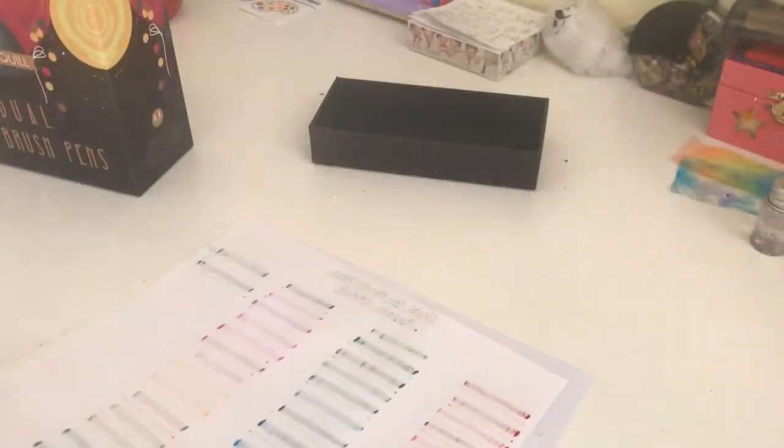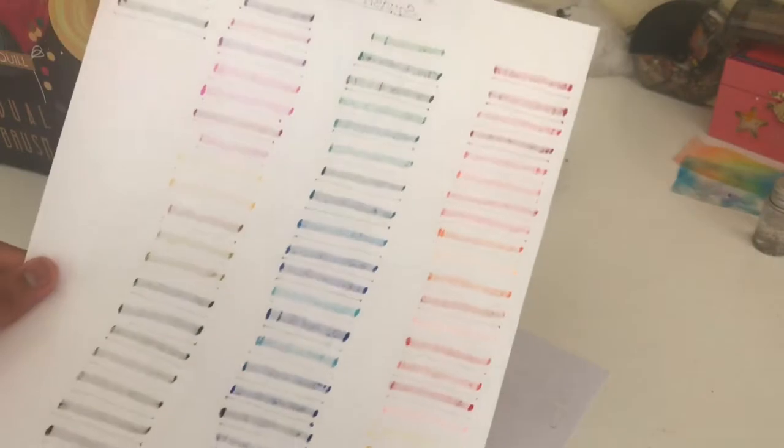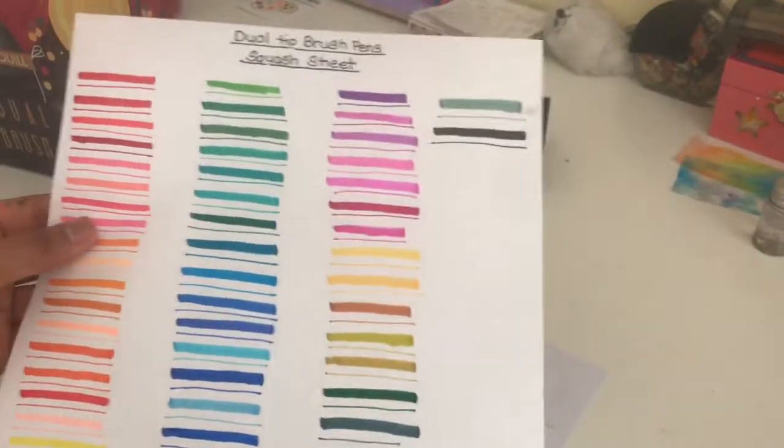Okay guys, so here is my brush pens review. I am also going to be doing some calligraphy writing right now, so let's just start writing. Actually, I'm gonna try to write because I have no idea how to write calligraphy that well. As you guys can see, these brush pens do actually bleed over a little bit, but I think that's kind of fine with me. But yeah, that's how it is.